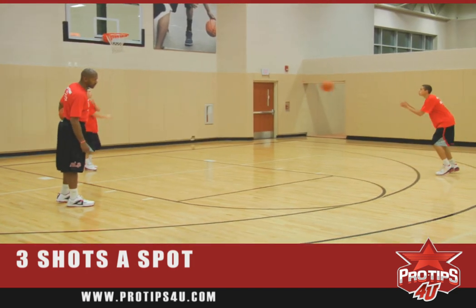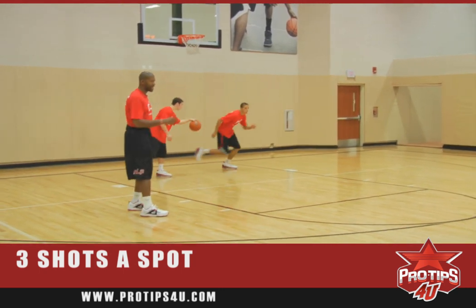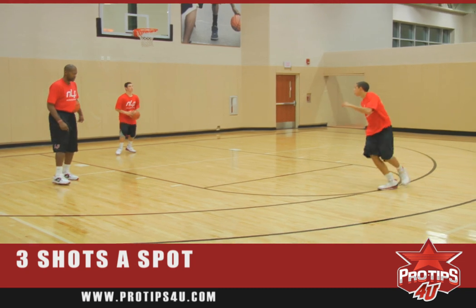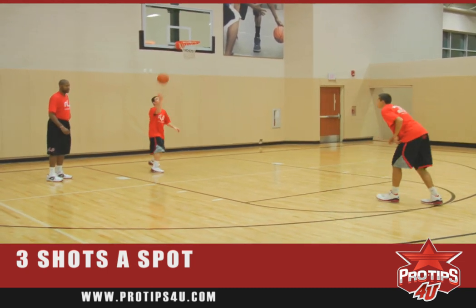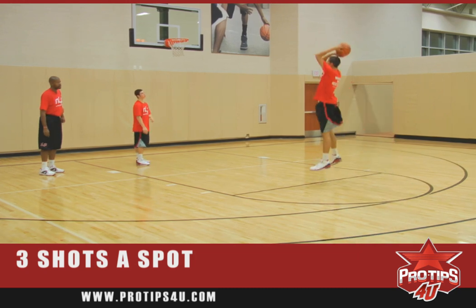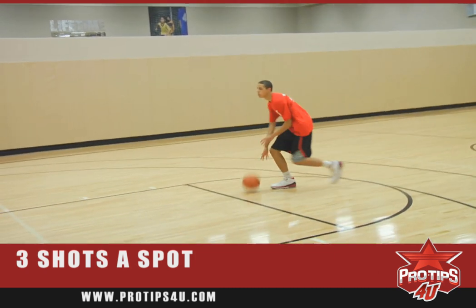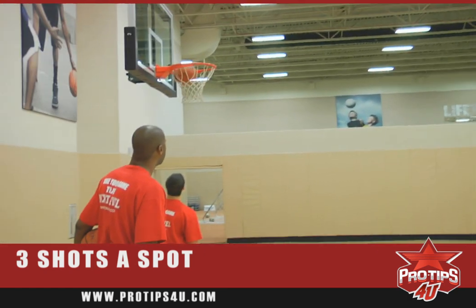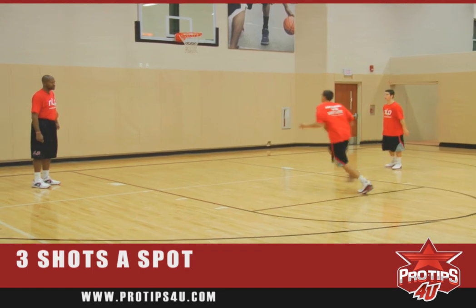After he's done that, he'll do it again — shot fake one dribble, get to the rack — and then we'll go to the top of the key. Still concentrating on that technique: one-two step, follow through. Shot fake one dribble, good base. And then we'll finish up with a shot fake one dribble to the basket.